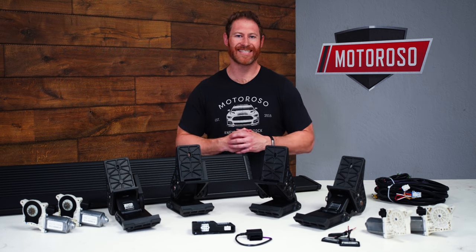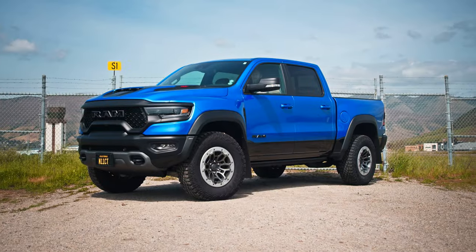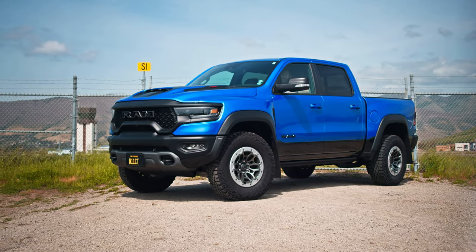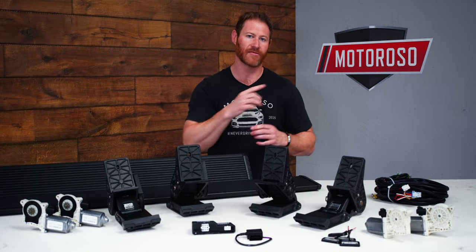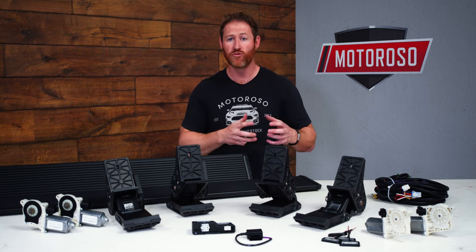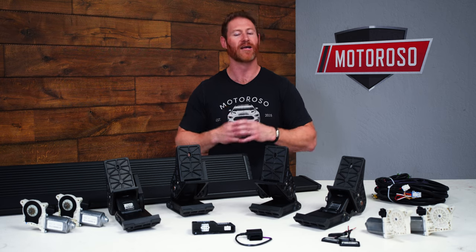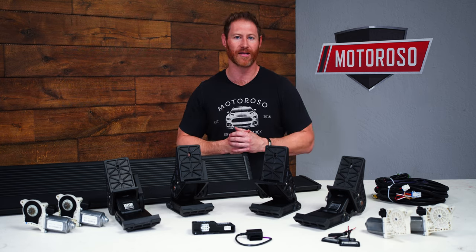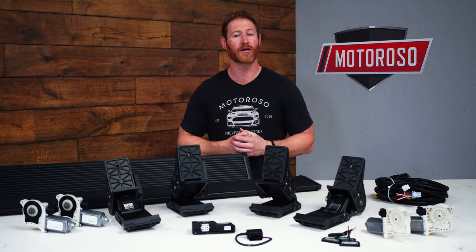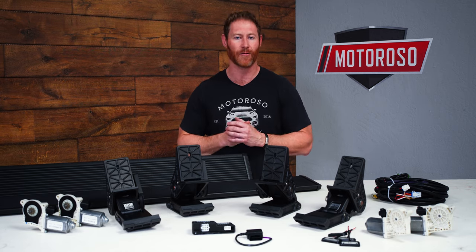If you'd like to purchase these steps, we'll put all three versions in the description of the video, and we'll put a link to the Extreme version for the RAM trucks right up here. This fits the 2019 and up RAM 1500 in both crew cab and double cab, as well as the TRX. Those links will take you to Motoroso.com where you can reach us on live chat or toll free at 833-MOTOROSO.